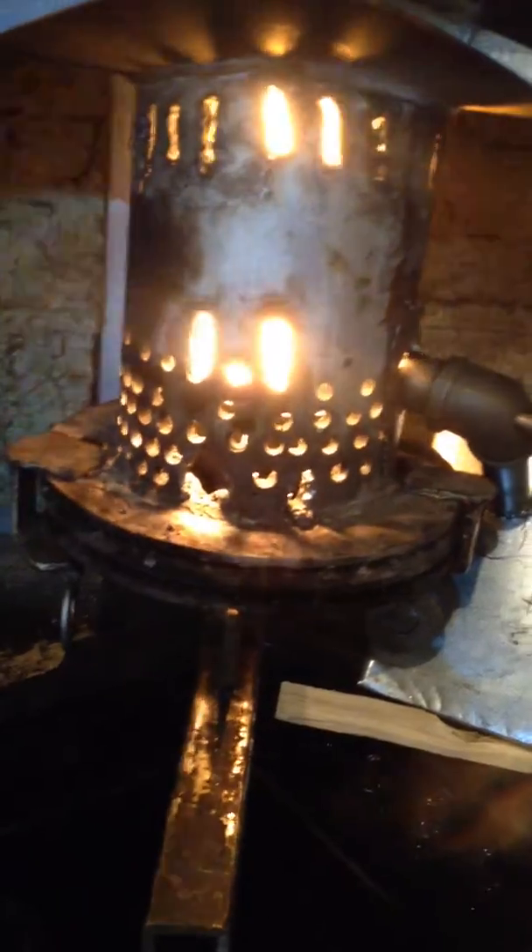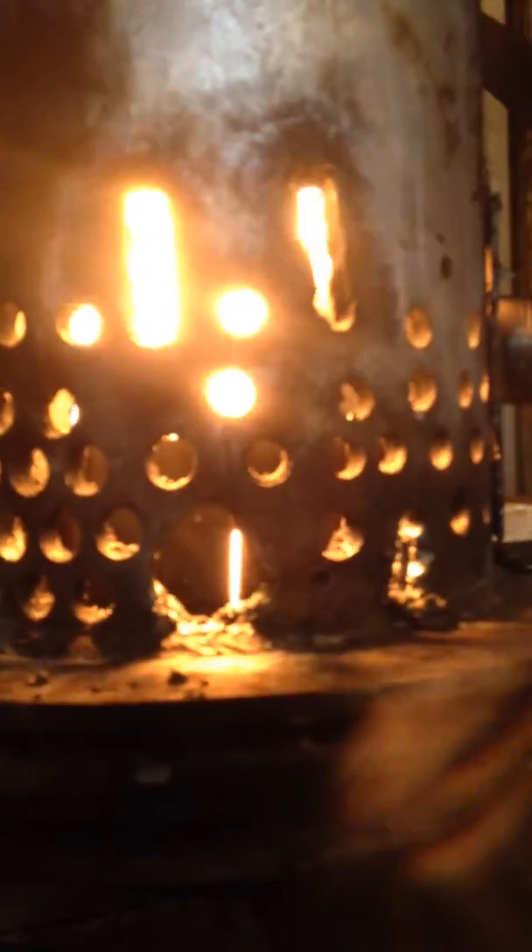That's the stainless steel inserts — let's see if we can get a close-up. If you look through the first slot, the first circle above the slot, you can see the edge of the stainless steel inserts. I just tacked them all the way around the inside of the burner pot — they're about three and a half, four inches high all the way around, and they really seem to be making a difference.